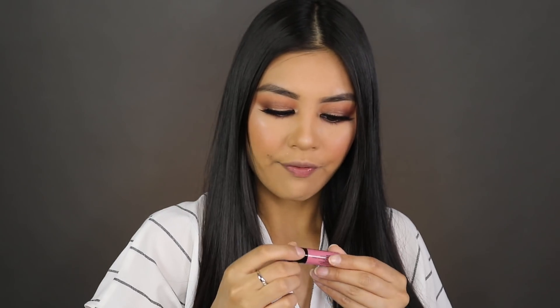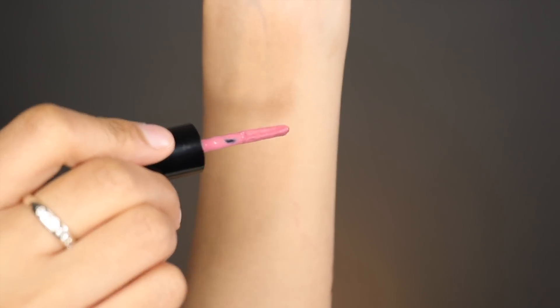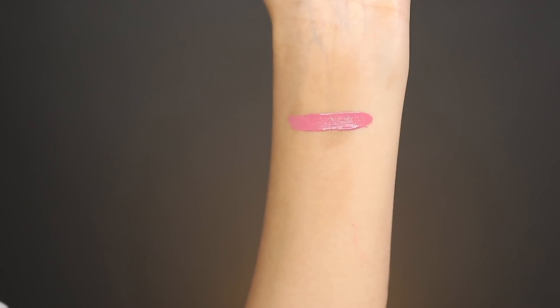I don't actually have anything on my lips at the moment. These are so cute — they're like tiny. The first color I'm applying is called Tea and Cookies. These feel super buttery and super creamy. I actually don't mind this color at all — it's a really pretty Barbie pink.